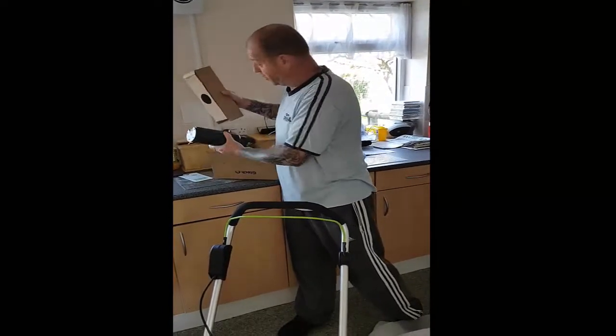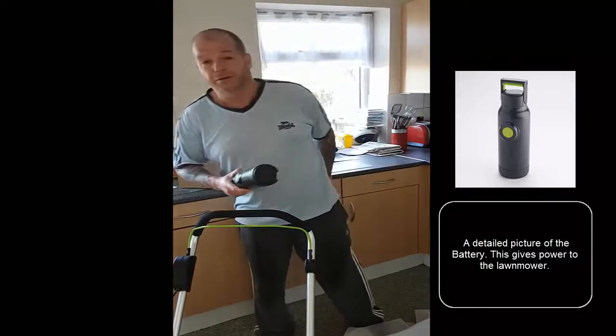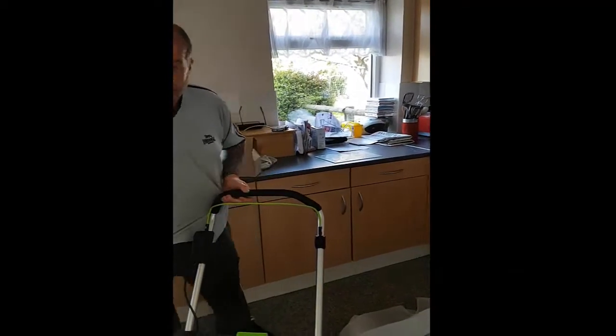Which sounds stupid — I've got the G-Tech Lawn Mower in front of me. But they wouldn't replace it or give me the money back for the lawn mower to get myself a petrol one. So I've got to stick with this one. Hence the problems.